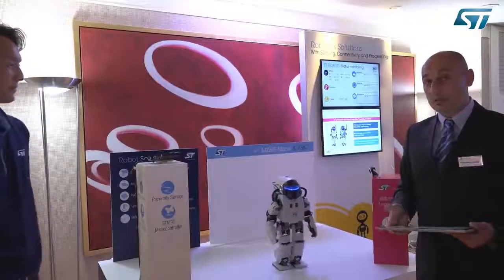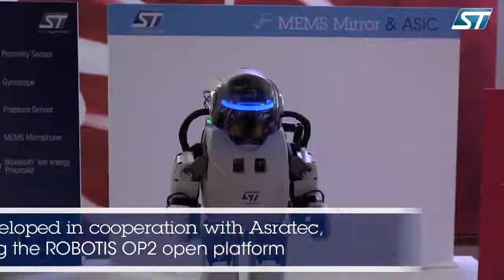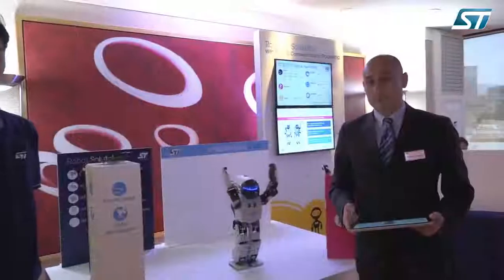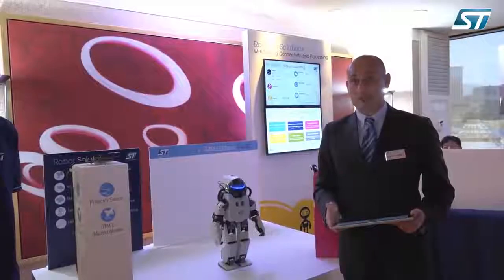Now it's time to say goodbye to the robot — thank you for joining this demo. You can find more information about ST products at www.st.com, and feel free to contact us. Thank you again.